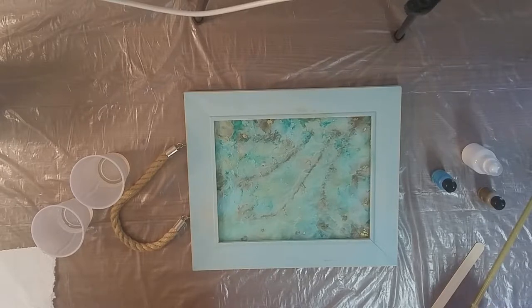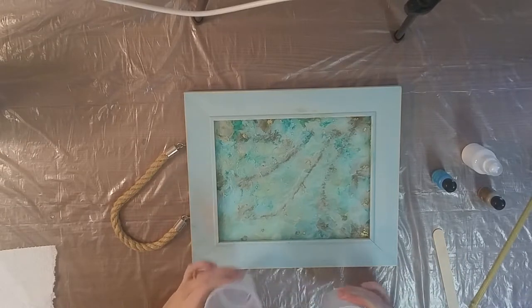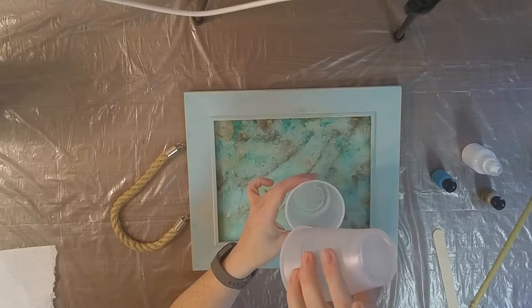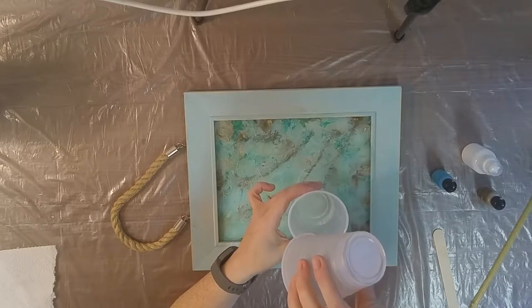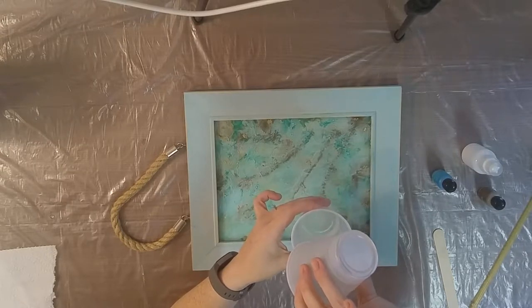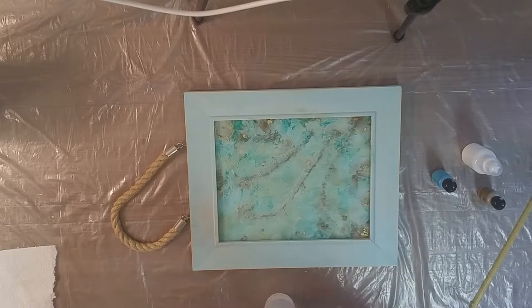I'm going to use a straw to blow the resin and alcohol ink around — no heat gun. Let me add my Part B into Part A — I like to pour Part B into Part A holding it up high because Part B is heavier and it falls deeper in, helping to mix itself up a little better before I even start stirring. Again using the Quick Coat, so my 15 minutes has started, but this part shouldn't take too long since I don't want to cover up all the pretty stuff already going on.